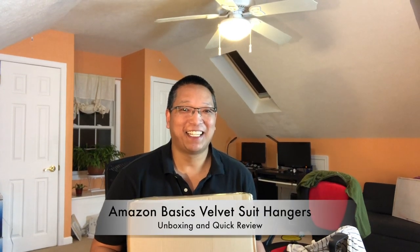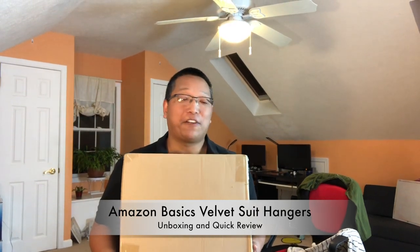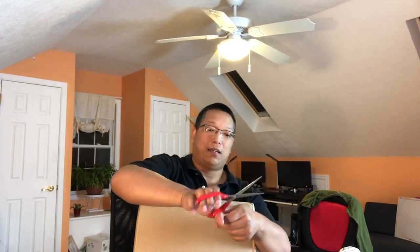Hey guys, I'm back for another unboxing. During the Black Friday holiday many months ago — I'm just now opening this — this is a 50-pack of Amazon velvet suit hangers, or clothes hangers. They go for $18.99 right now with over 4,000 reviews and four and a half out of five stars, so it's supposed to be pretty good. The reason I got these is because I'm really tired of our plastic hangers — clothes just fall right off. So I picked up these velvet ones. Let's open it up and do a comparison between these and my cheaper plastic hangers.